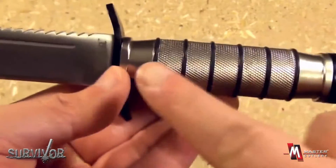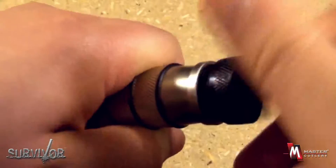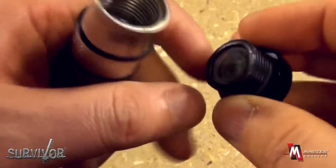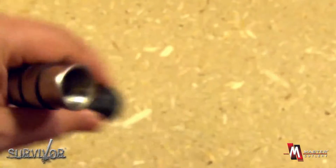This survival knife also has a hollow metal handle for storage. The pommel unscrews, and inside the pommel you will find a miniature working compass for navigation.